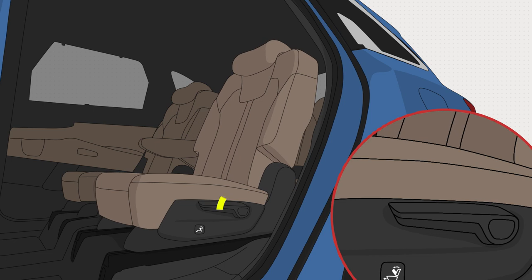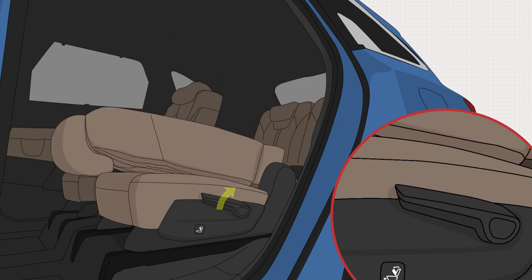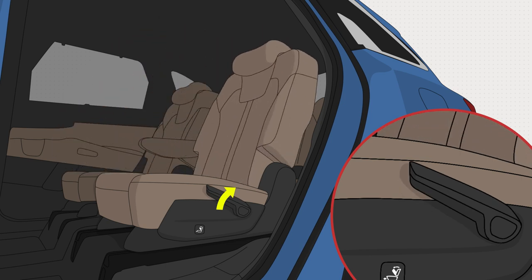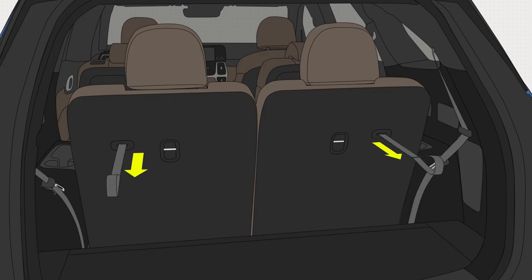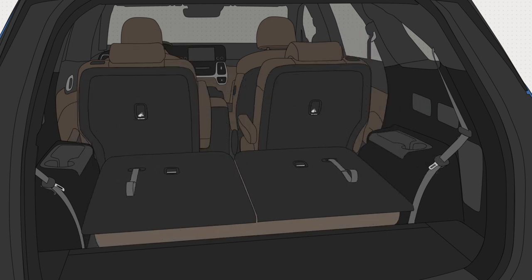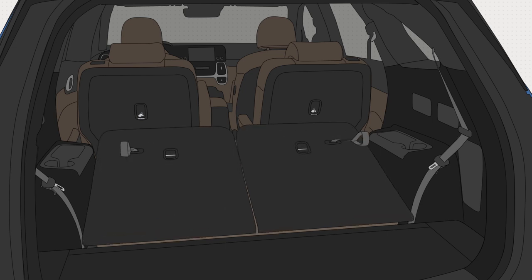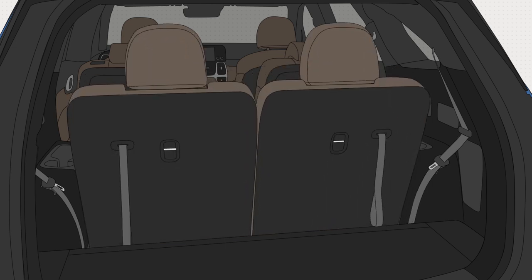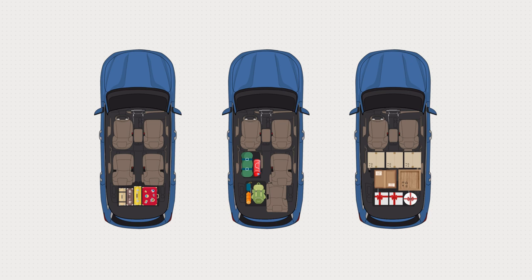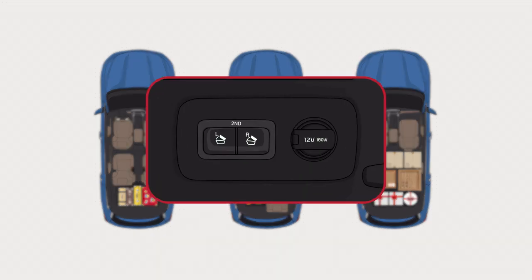Pull the second row seat back folding lever with the seat slid all the way back. Or, pull the straps on the back of the third row seats to fold in or unfold the rear seats. Various seating configurations are provided for family travel, camping, or small-scale commercial use. One-touch folding and fold-and-dive seating make it easy to use the cargo space.